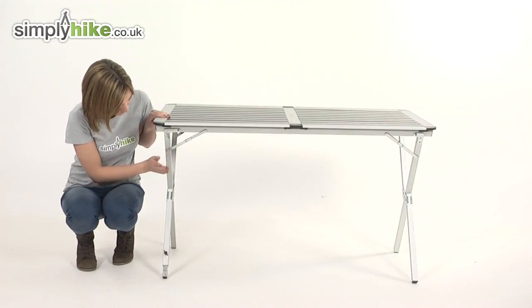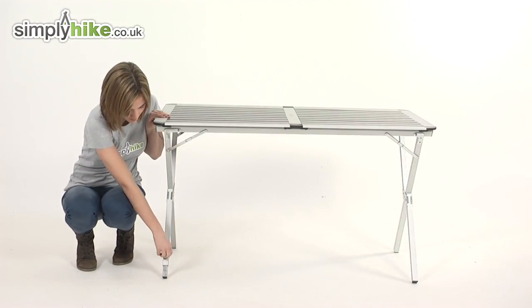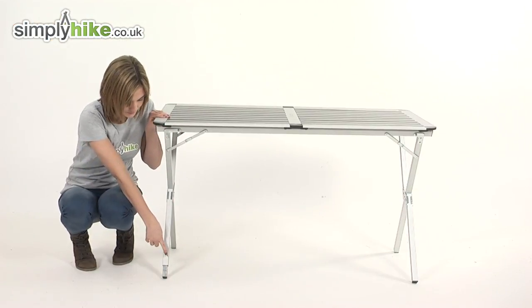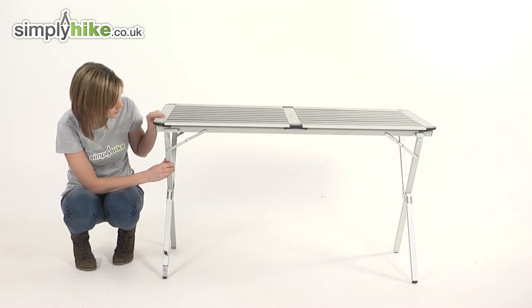If you take a look a little bit further down there is an adjuster on the leg, so if the table is on uneven surfaces you can get a good balance, which is really useful. The ends of the legs themselves have rubber gripperized stoppers on them so the table won't slip around at all.